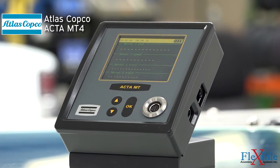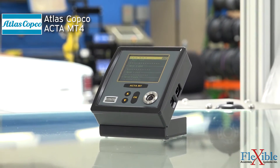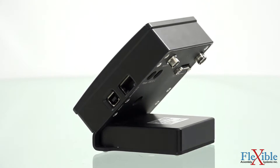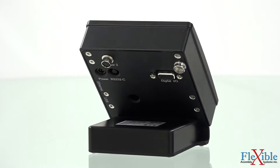This is the ACTA MT4 Micro Torque Analyzer, a compact and flexible quality assurance system from Atlas Copco. The ACTA MT4 can be used to check torque with high precision in low torque assembly applications such as electronics and watch manufacturing.